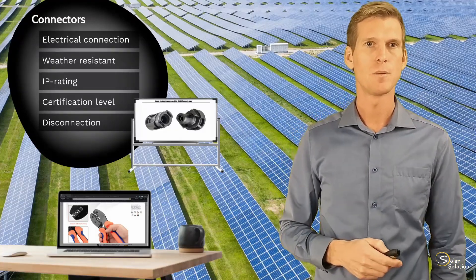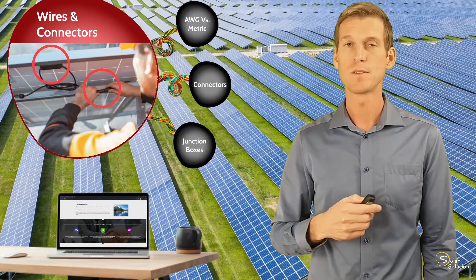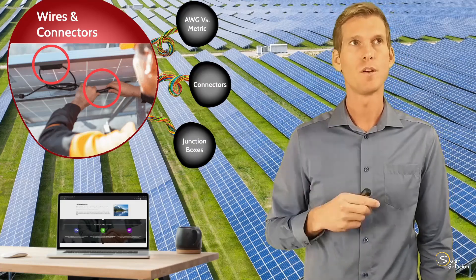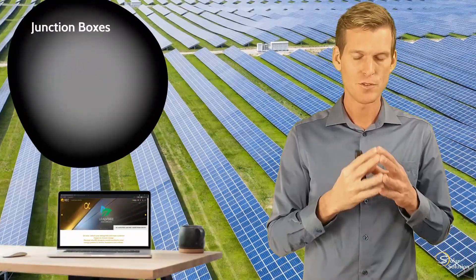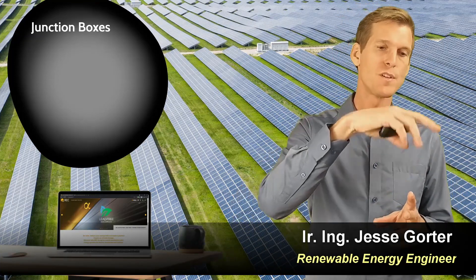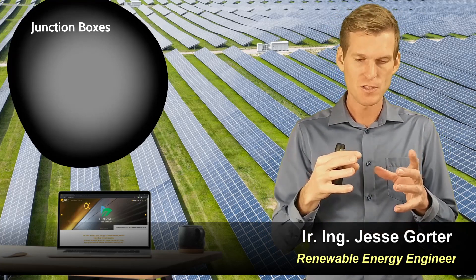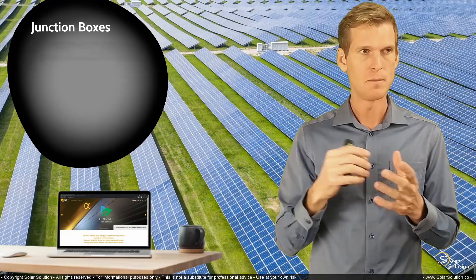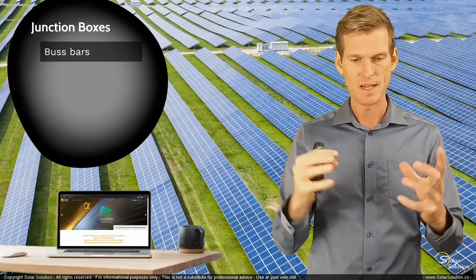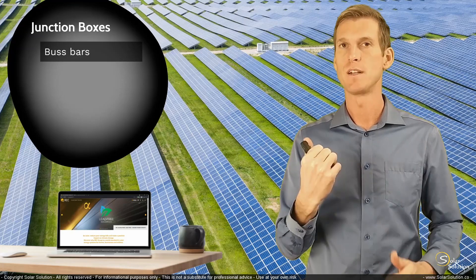Let's now look at the junction boxes — the small, mostly black boxes placed on the rear side of a solar panel. One of the primary functions of the junction box is to take the internal wiring from the photovoltaic module. We know that all the cells are wired together, most of the time completely in series. The junction box takes the bus bars — the metal connectors inside the module — and connects them to the main leads, the positive and negative wires.